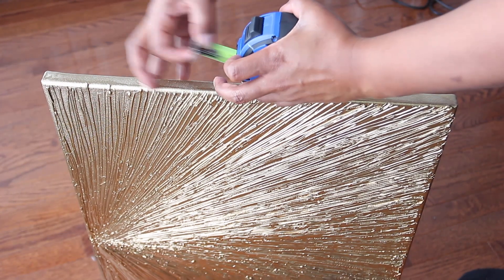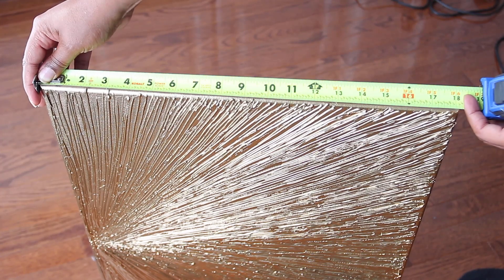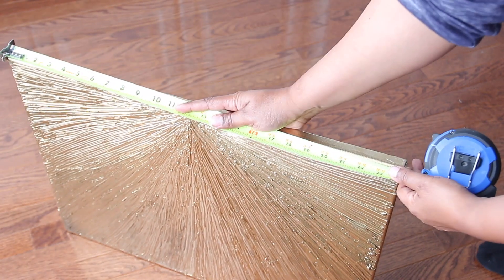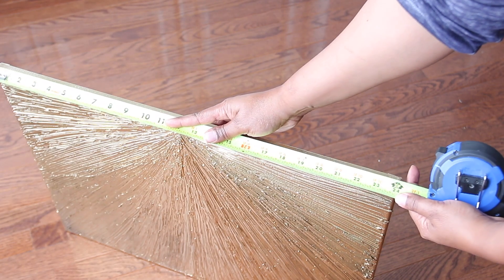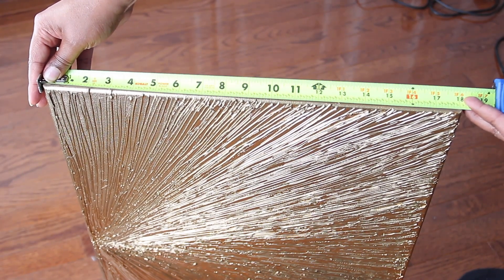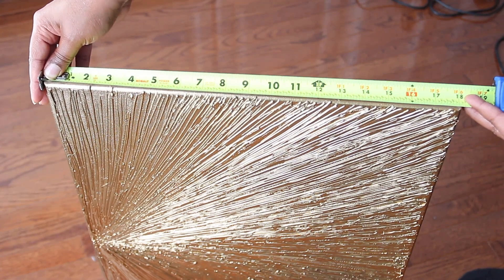I made two frames that were the same size as the wall art I recently made, so I measured the width and the length of them. This came to 18 inches wide by 24 inches long. But you can make these frames as big or as small as you want — you do not have to limit yourself to what's available in the stores.